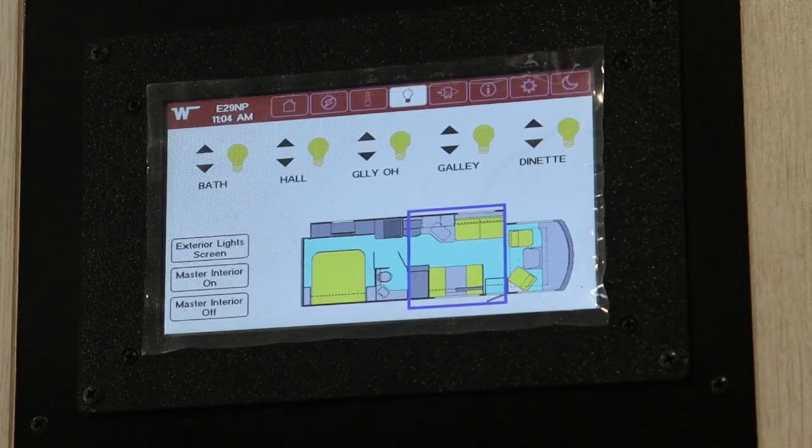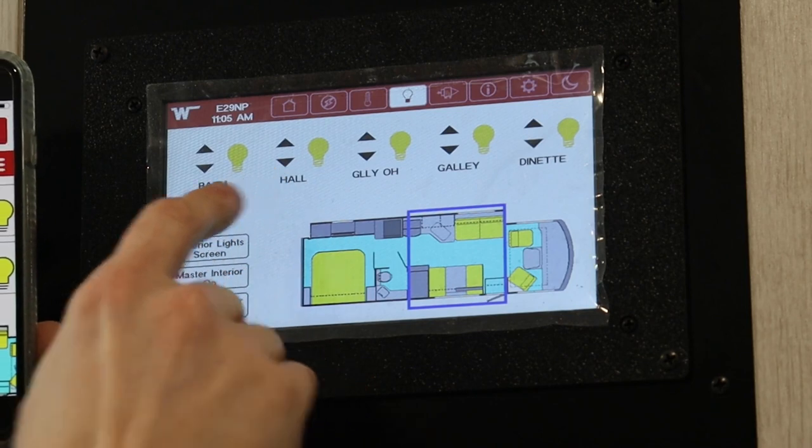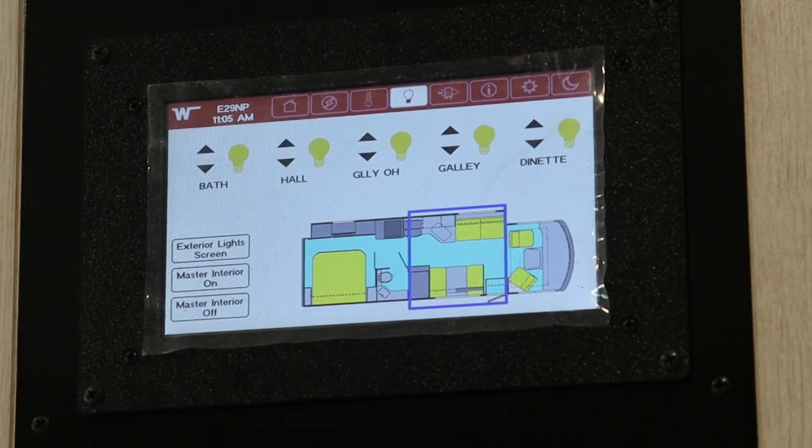Now that I'm connected to my cloud account, I have my phone connected to an outside Wi-Fi network — I'm not directly connected to this RV. So let's test this: I'm going to turn the hall light on and off, and you can watch on this monitor. And there it goes. I now have far-field control over my RV.